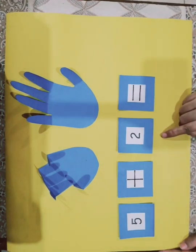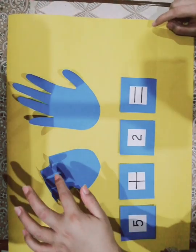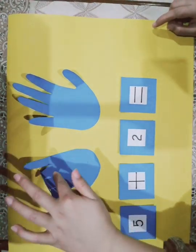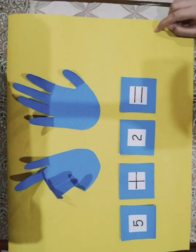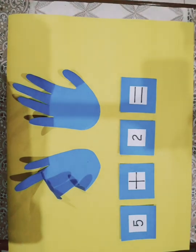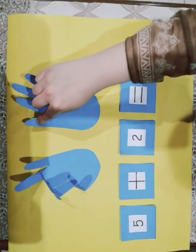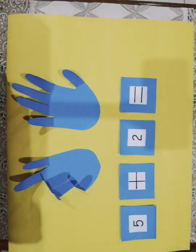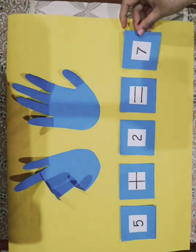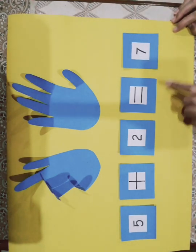How many more fingers will I add? 2. Let's open 2 more fingers: 1, 2. Let's see how many fingers I opened: 1, 2, 3, 4, 5, 6, 7. So what is the answer? 7. 5 plus 2 is equal to 7.